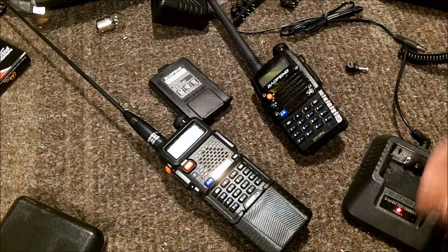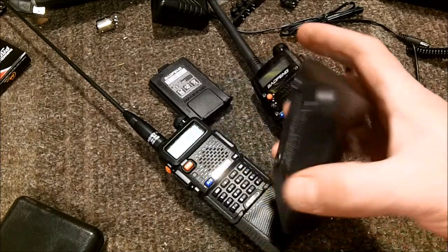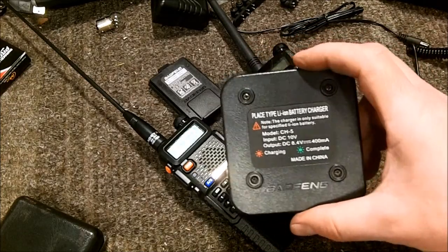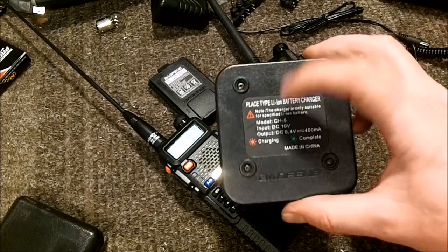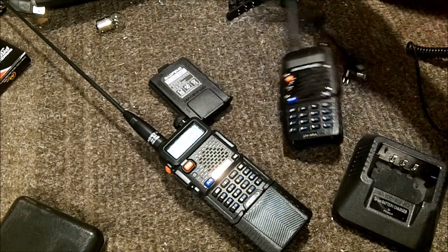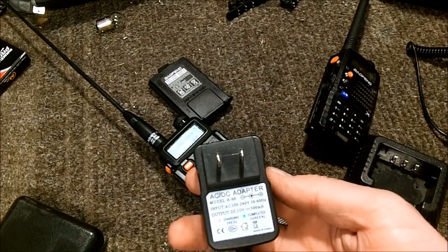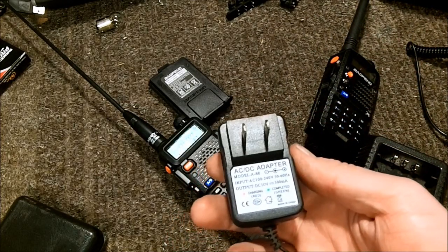Neither of them has any step-down circuitry. If you look at the charge cradle - the standard CH-5 model - the input power should be 10 volts. Looking at the wall wart, the output voltage is 10 volts at 500 milliamps.